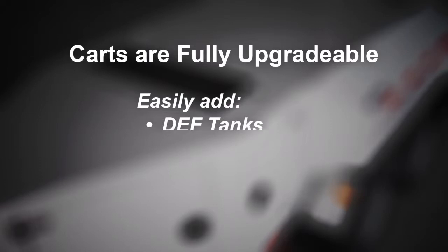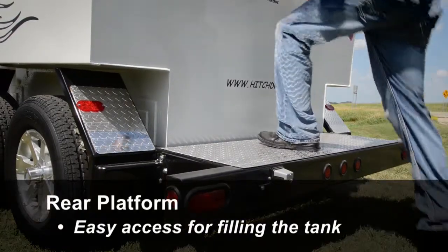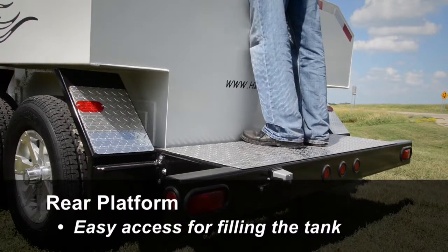Carts are also fully upgradeable, allowing you to easily add DEF tanks, an auxiliary oil tank, a tool box, or a rear utility box at any time. The rear platform provides easy access for filling the tank.